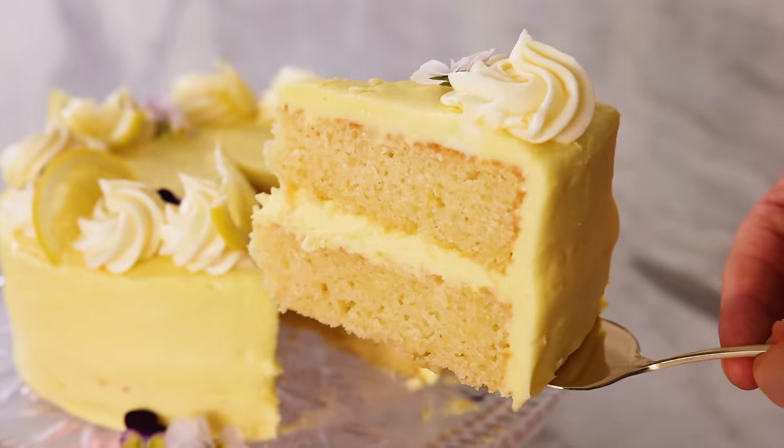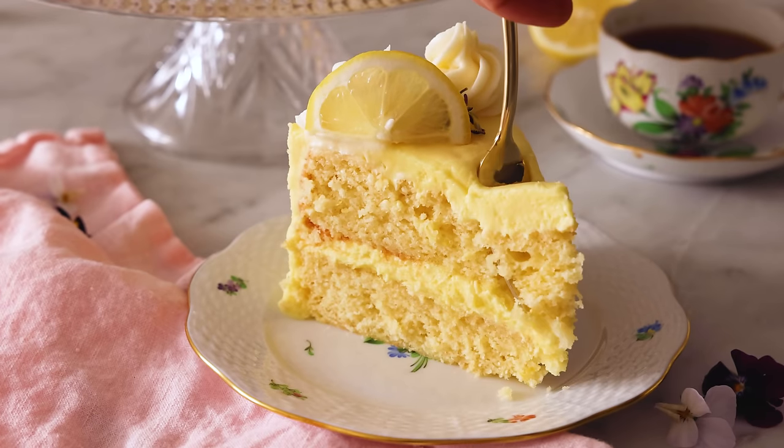Hey, I'm John Cannell. And today on Preppy Kitchen, we're making a luscious lemon cake. So let's get started.